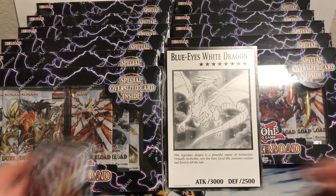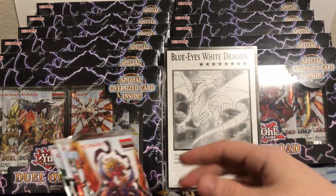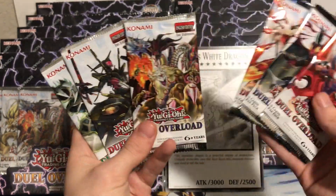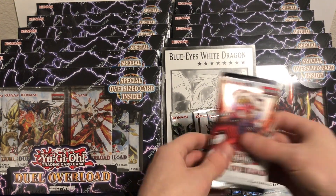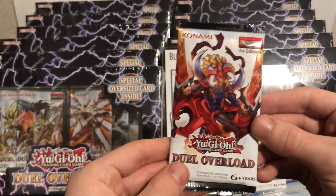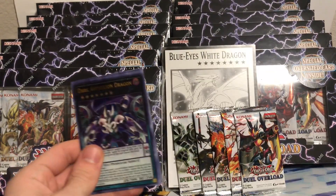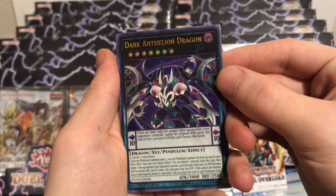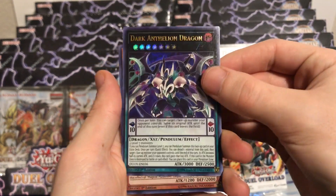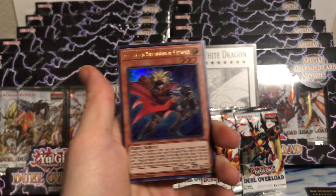We'll go ahead and open up these six packs right here, right now, and then I'll cut the video and just take everything out - it's gonna add a good 5-10 minutes just dealing with those. First pack of Dual Overload - the first pack I have ever opened. We start off with a Dark Anthelion Dragon, pretty cool. I don't know the full set, I haven't looked into it much. I know some prices, that's about it.